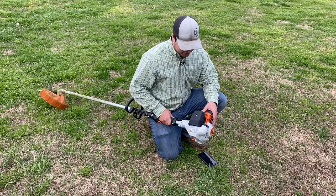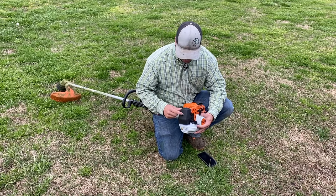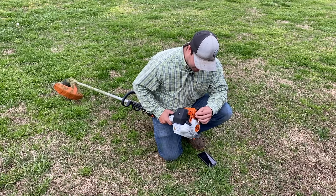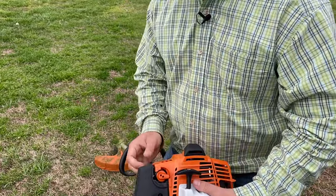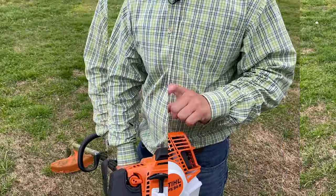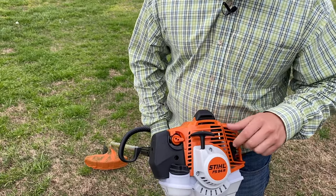It's set up a little bit different than the other professional series weed eaters. It's still got the old Torx screw to get the air cleaner off to service your filter. The choke is set up a little differently too — most of the other ones are on the front, but this one you've got to turn it and push it in to lock it, and when you pull the throttle it kicks it out. The recoil is still the same — it's not the easy start, but I really like how this one is set up.